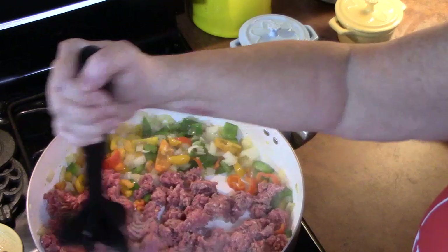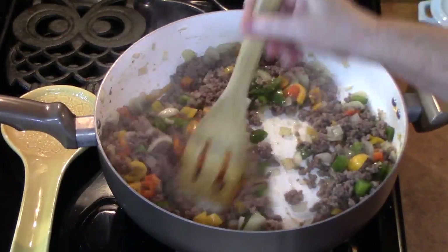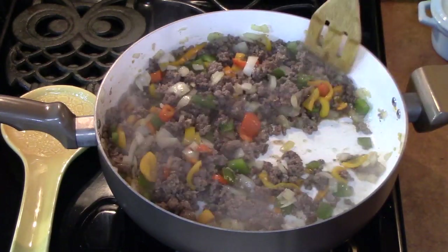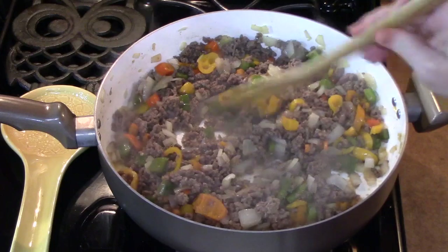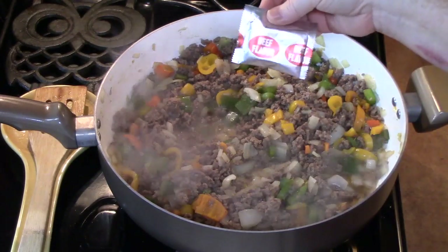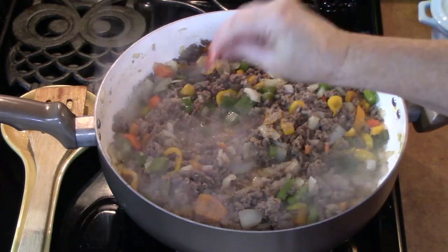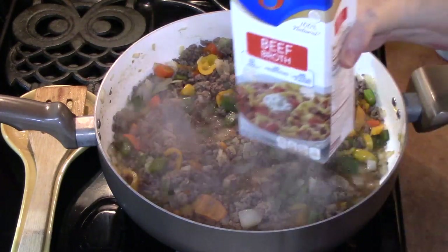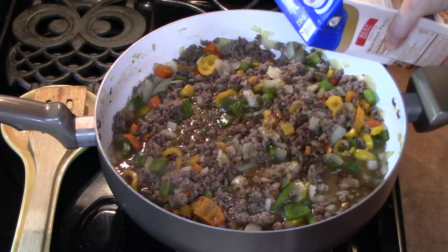That looks really good. You want to drain the meat at this point, but as you can see, my lean meat really did not have any excess fat, which is great. Now I'm going to start making our sauce. I'm going to use one packet of the beef flavor that came out of the noodles, then add three cups of beef broth. We'll turn our heat on high to get this to a boil.